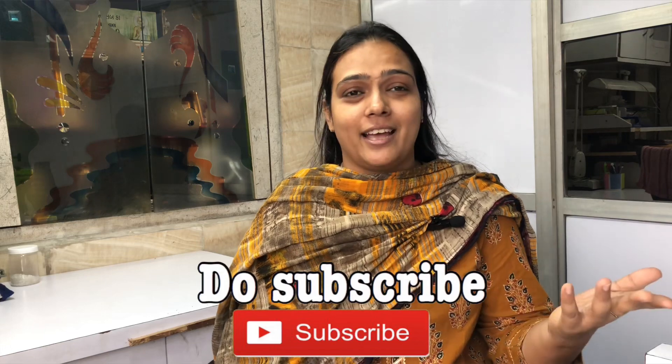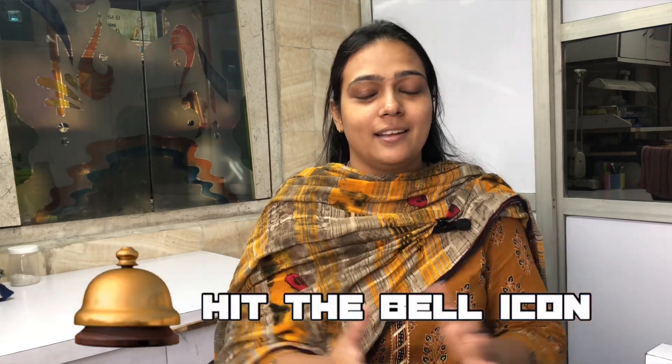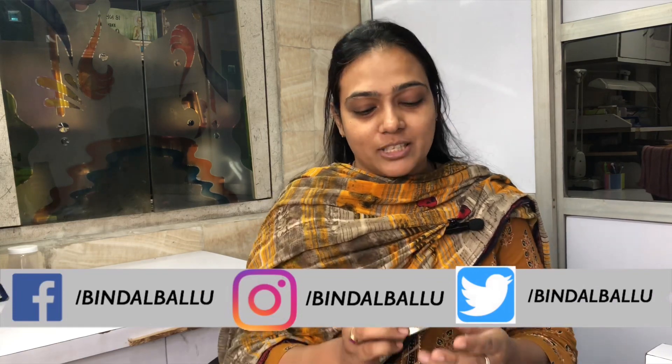Hi guys, welcome back to my channel. My name is Bindal and my channel name is Bindal Ki Duniya. Today I am covering a new topic — I have to tell you something about cheek and lip products. I have a new cheek tint that I want to share with you and explain what it is and how it works.